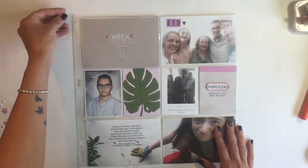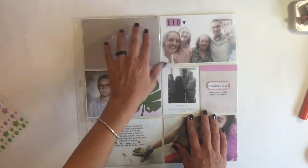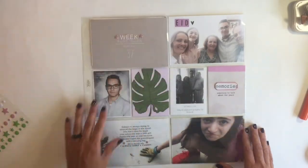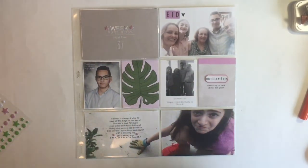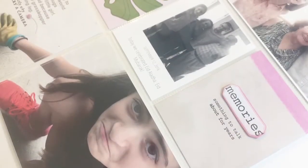Over here I'm gonna remove that tape and add that flip pocket to my page protector, and you can see you can flip it over and see the picture and card underneath it. Thank you so much guys for watching — please give me a thumbs up and subscribe. I hope to see you guys soon, bye!